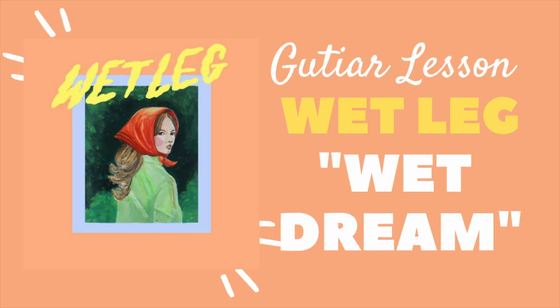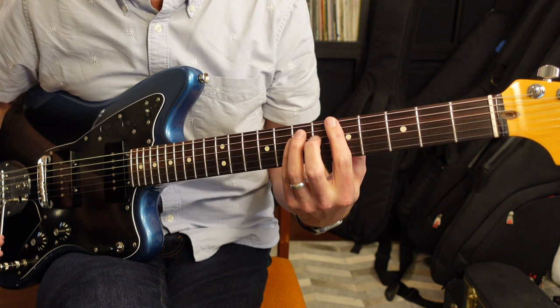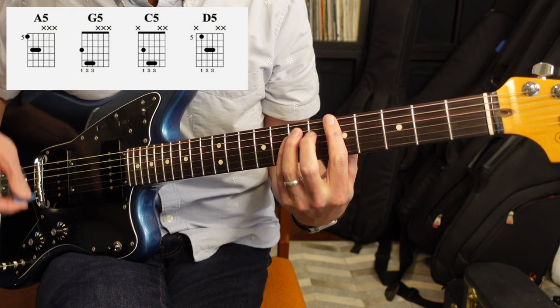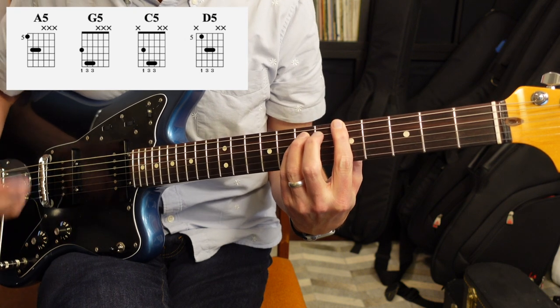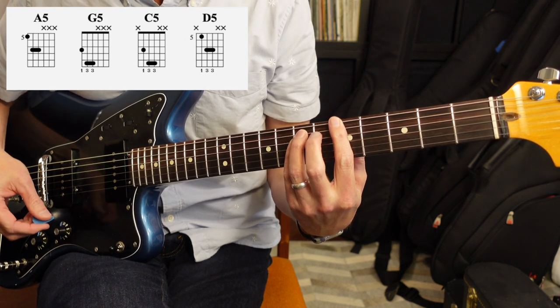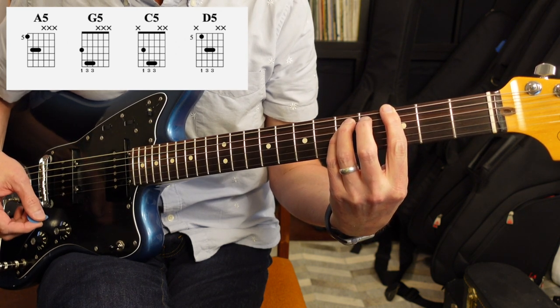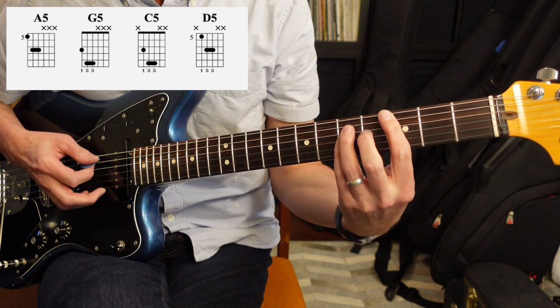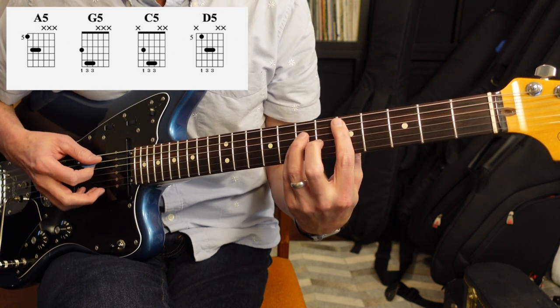So let's get started. Wet Dream is based around four chords that repeat, and they're all gonna be bar chords. You're gonna have your A, which is gonna be first finger on the sixth string fifth fret, and then you can move that down two frets to G, then you're gonna drop that down a string to C, and then finally back up two frets to D.